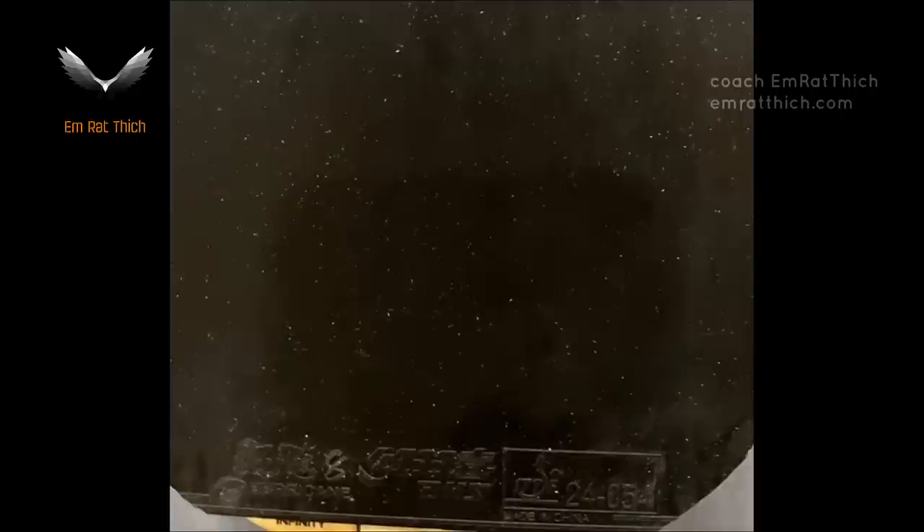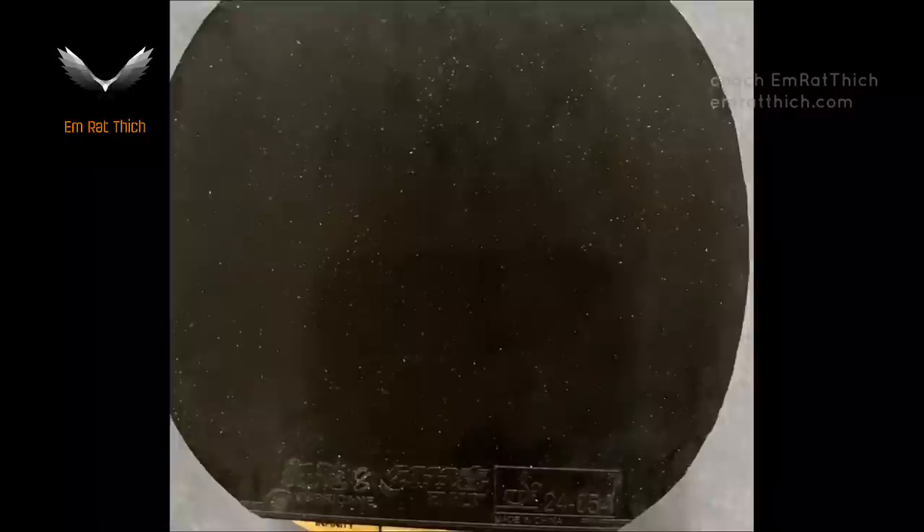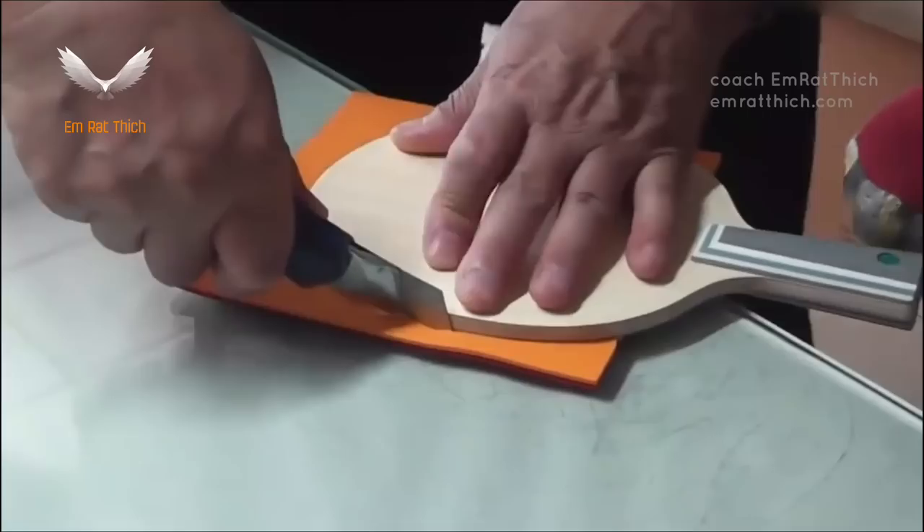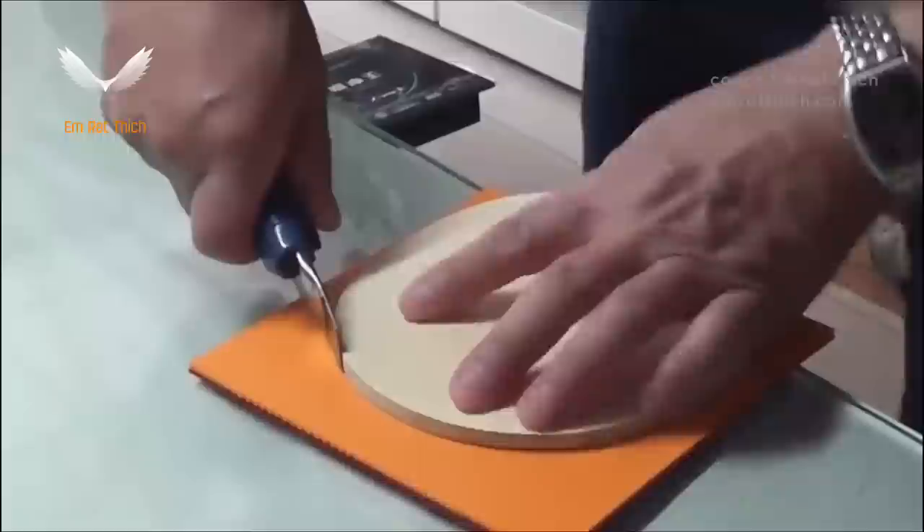Yes, I have played with Hurricane 3 for five years. I know this problem very well. Tackiness hates dirt and dust. You have to clean it after each time you play. Normally I will clean the dust with my breath — the vapor from my mouth. You can also use the Butterfly Spin Refresh to clean it, and then cover it with a plastic sheet.